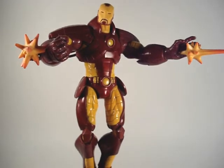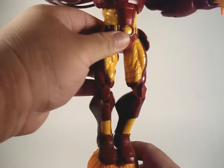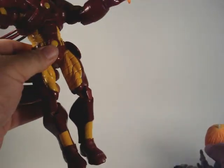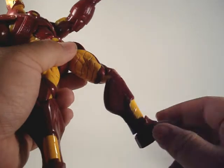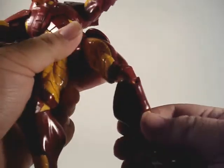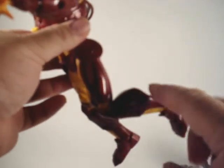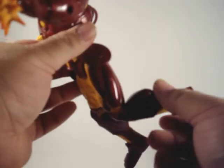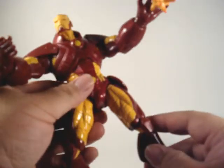Let's go over some of the articulation. He's got 28 points of articulation. I'm going to remove him off this base here. He's got a swivel as well as side-to-side movement on his foot. He's actually got a double-jointed knee, but since his calf is so thick you really can't make use of that lower joint, which is a shame.